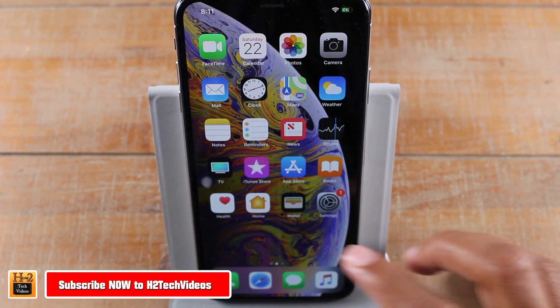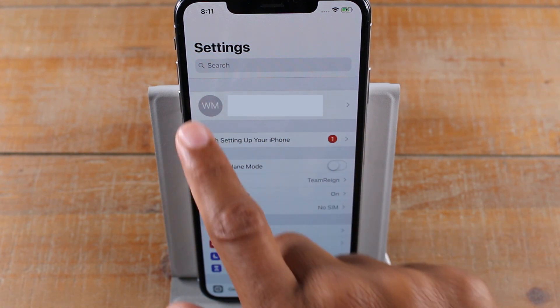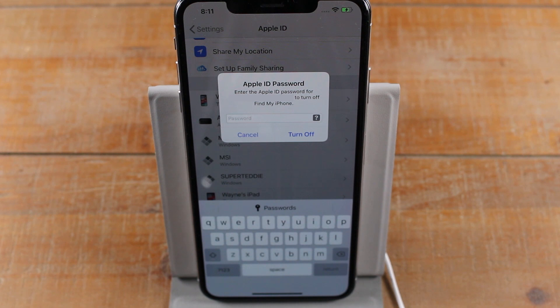The first thing you want to do is go to your settings app and we want to go right in this first section here and scroll all the way down to sign out. It's going to sign us out of our Apple ID and our iCloud account.